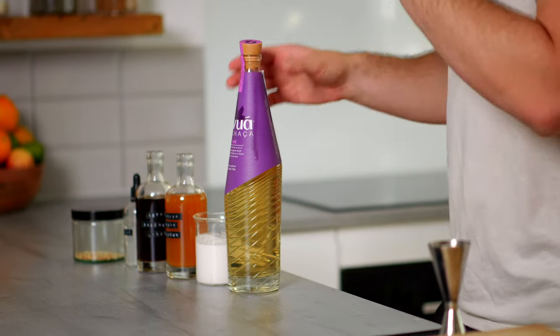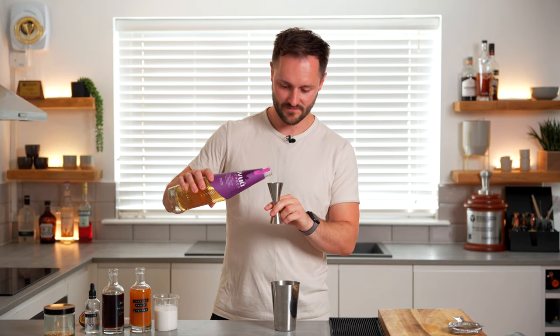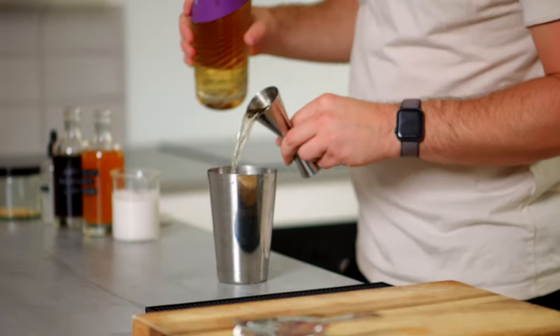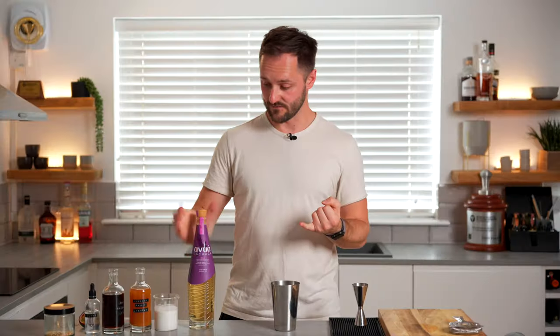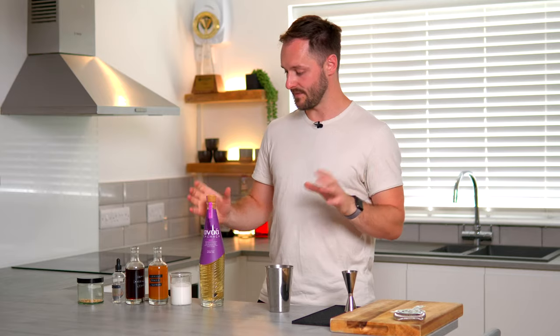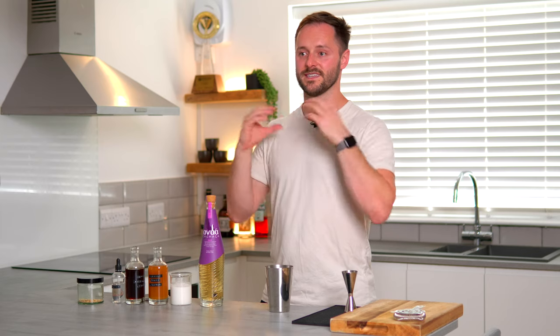We're going to start with 50ml of aged cachaça as our base spirit. Cachaça is the most popular spirit in Brazil and has two key differences from rum, which a lot of people compare it to. First, cachaça has to be made in Brazil whereas rum can be made anywhere in the world. Second, cachaça is made with fresh sugarcane juice whereas rum tends to be made with molasses, a byproduct of sugar production. This has a big impact on flavour — cachaça tends to be more grassy, raw, and astringent, whereas rum has deeper, sweeter, more caramel notes.